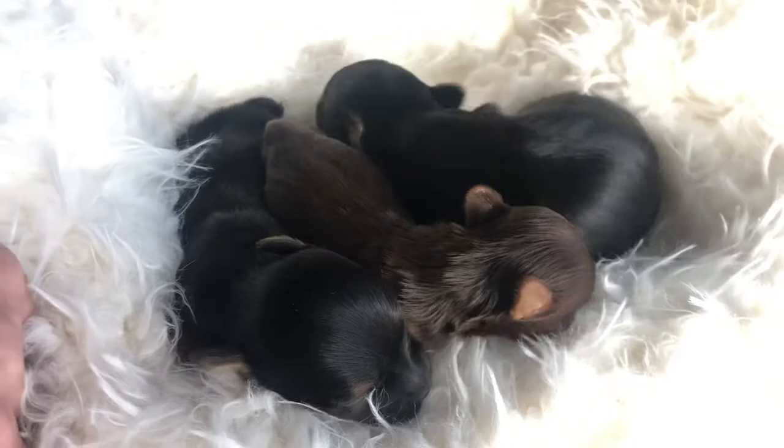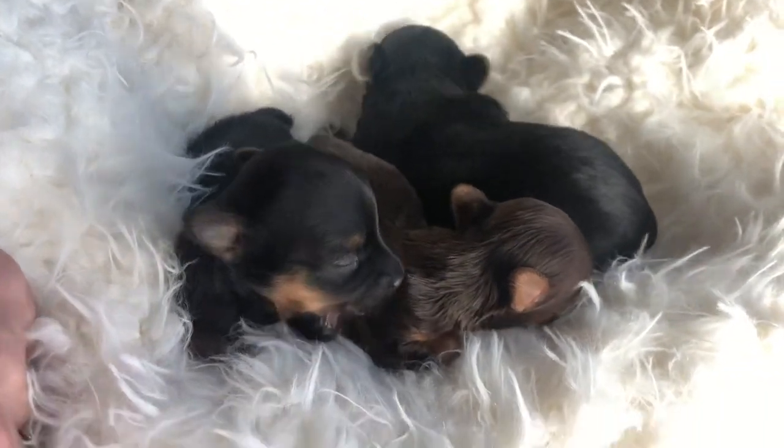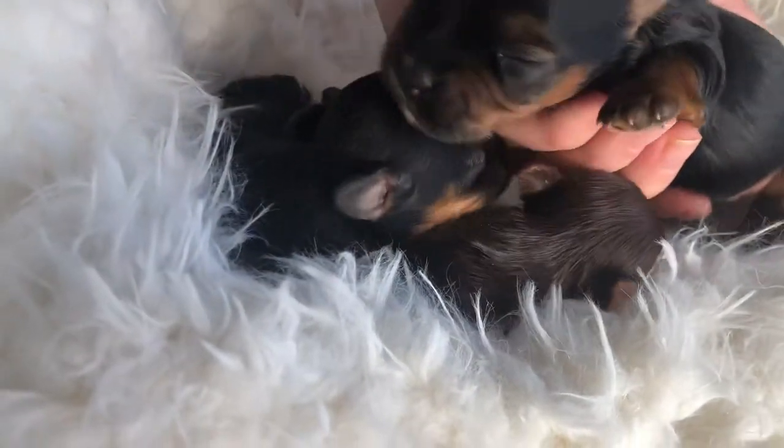Super easy, super pretty. You can see if I tilt my basket I get a little bit better light, and you can actually see your puppies.